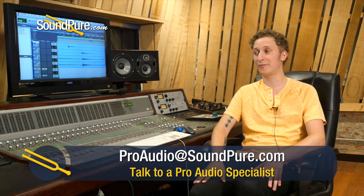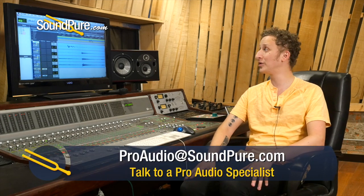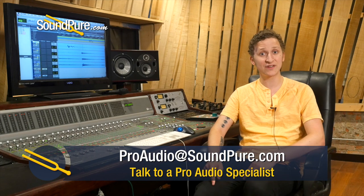Thanks for checking out this video. Hopefully this was a good introduction into four-mic drum recording. We're always happy to go more into detail about this setup, spaced pair, XY, and every other configuration you can think of — so shoot us an email or give us a call at any time. We're also happy to help if you have questions about the mics or preamps used in this video.